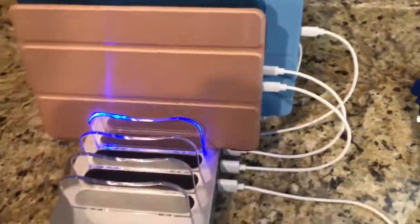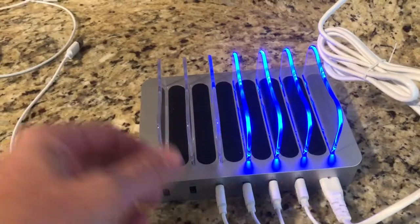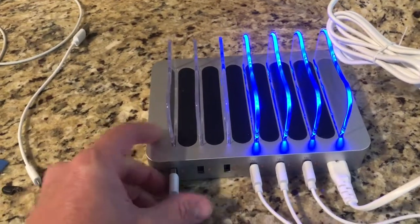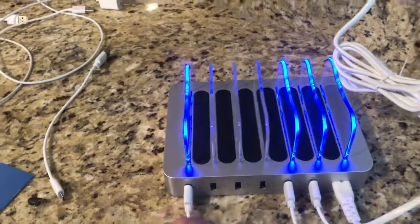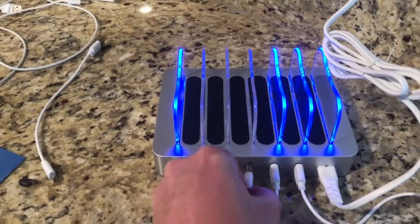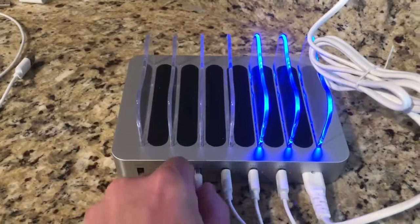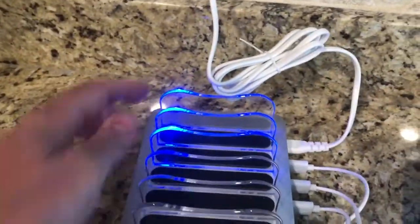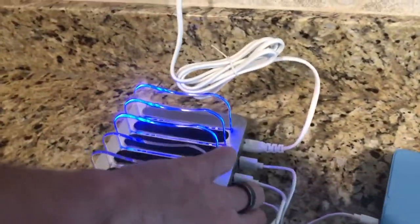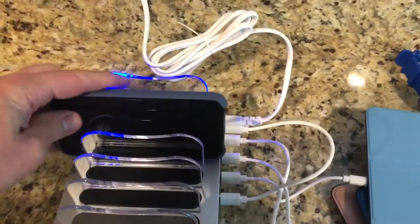I'm not seeing any blue light up front — maybe I didn't snap it down all the way. Let me take it out real quick. Maybe the blue lights are just in the back. You can see the blue light on these — maybe because those are the ones that are plugged in. Let's plug one in over here and see if the blue light goes there. Yep, that's what happens — the ones that are plugged in show the blue light. We've got one, two, three, four charging up. One might already be fully charged, which is maybe why it's not lighting up.